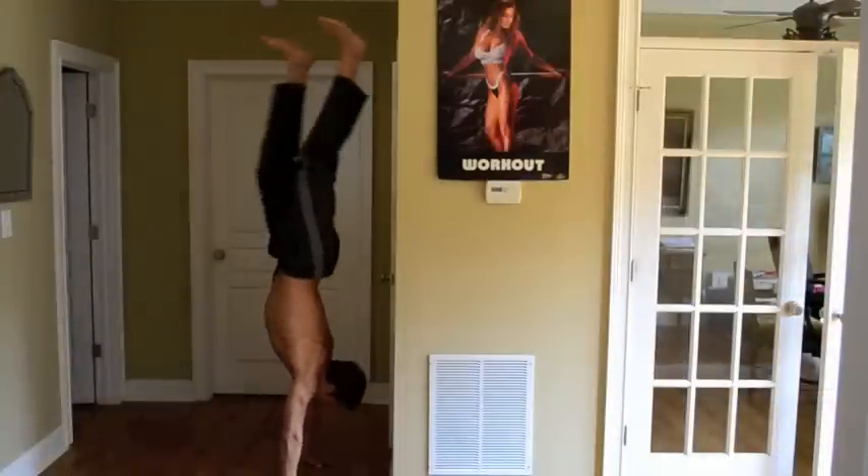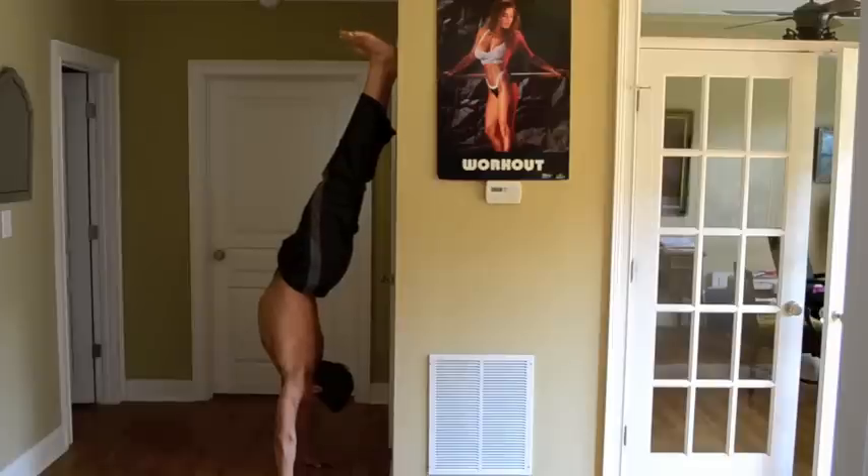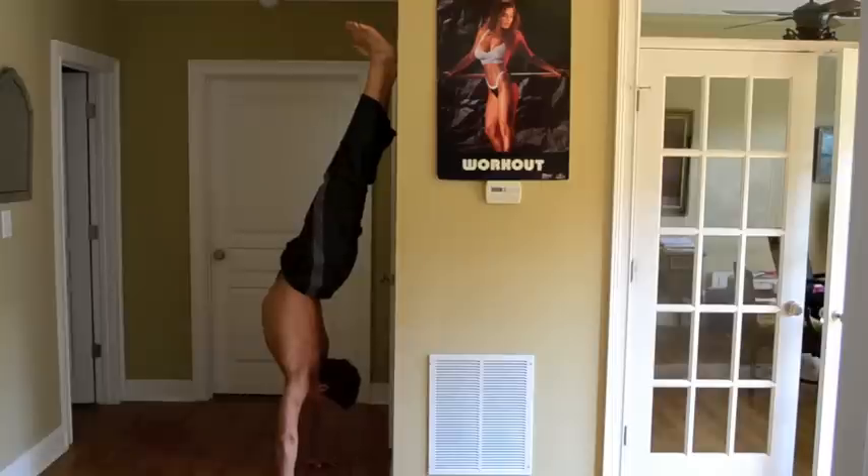If you're trying to learn how to do a handstand, you shouldn't use the wall as a balancing aid. Over time you will begin to develop bad posture due to your balancing aid only being one-sided. Your posture will begin to look like this, and that's not what you want.